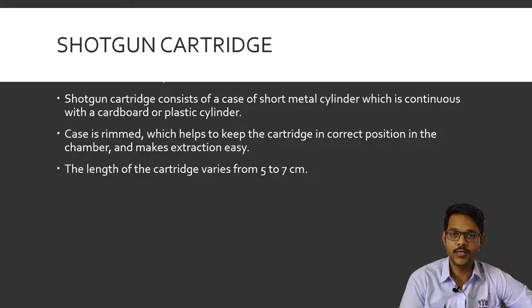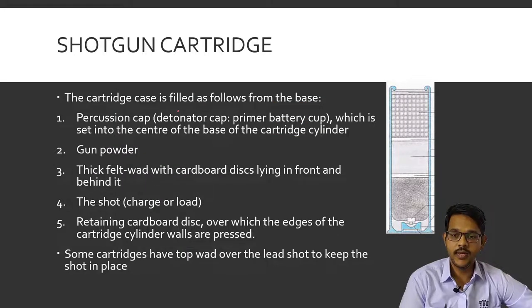Coming to shotgun cartridges — shotguns are smoothbore weapons and rifles have rifling; these are the two main types of firearms. Shotgun cartridges consist of a case made up of a short metal cylinder which continues as a cardboard or plastic cylinder. The base is mainly metal, continuing with a cardboard or plastic cylinder. The case is rimmed on the side, which keeps the cartridge in the correct position and also helps in easy extraction.